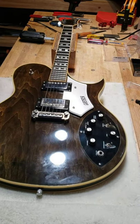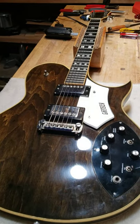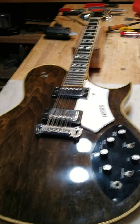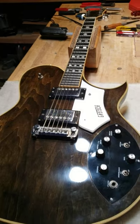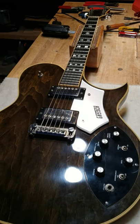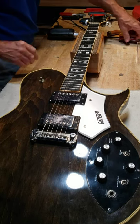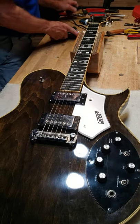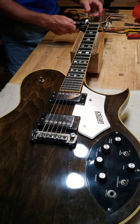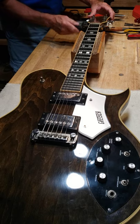This is my Chet Atkins Super Axe guitar. We've got the camera in position here and we're going to get this guitar ready for a refret. So the first thing we're going to need to do is remove the strings — just remove them very quickly with a string winder.